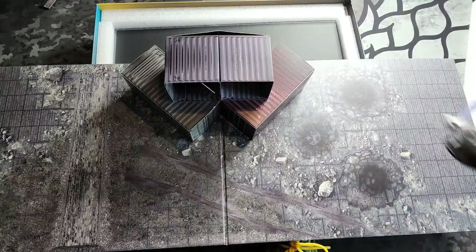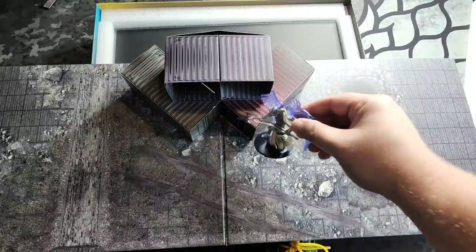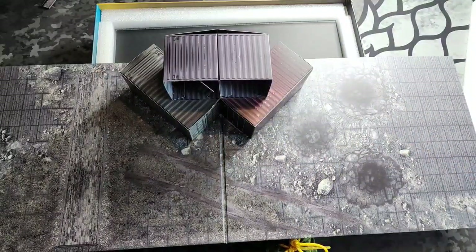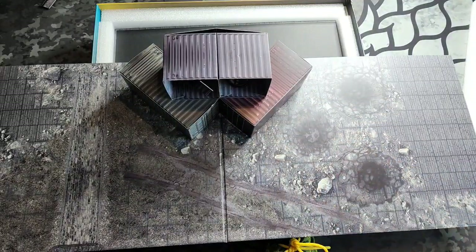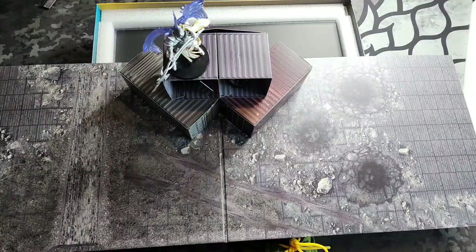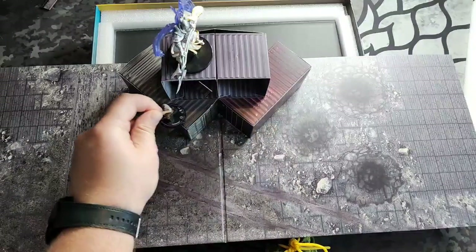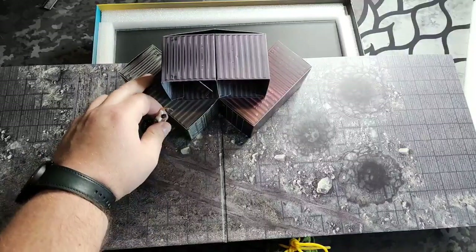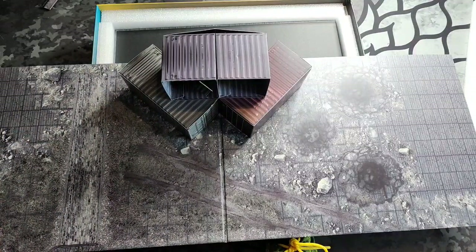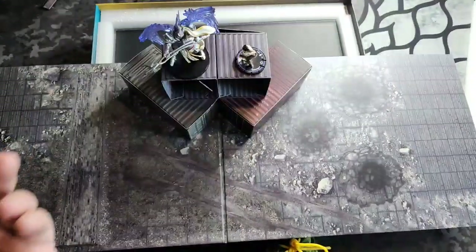You can put all kinds of stuff all over them. Technically you could put a miniature inside - if I grab this little Wolverine, he can go inside there, be in cover or hiding. This big guy's looking for him, can't find him. So you get the idea - it's pretty sturdy. It can hold a pretty good amount of miniatures. This is a pretty hefty plastic miniature, it'll hold up there, and this sets up nicely on the table.